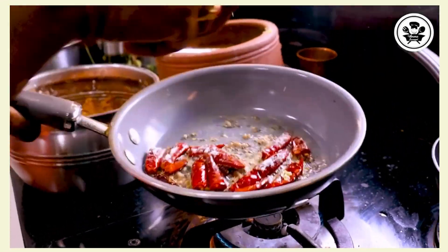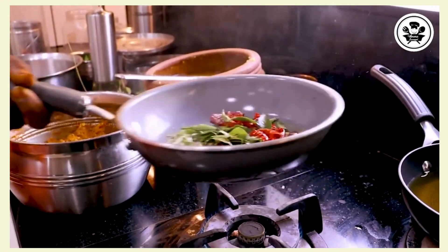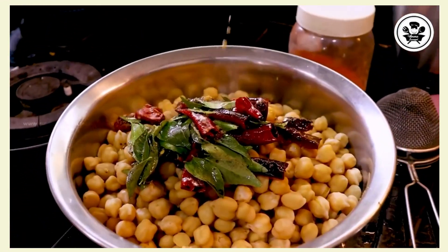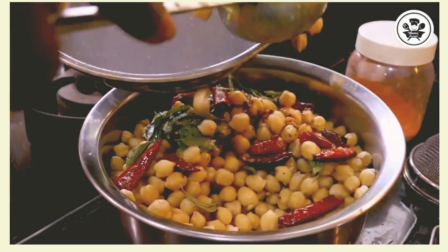Nothing about this dish. We need to take the restaurant. It's too sweet. The chicken is ready. If you like this video, don't forget to subscribe or like this video and share with you.